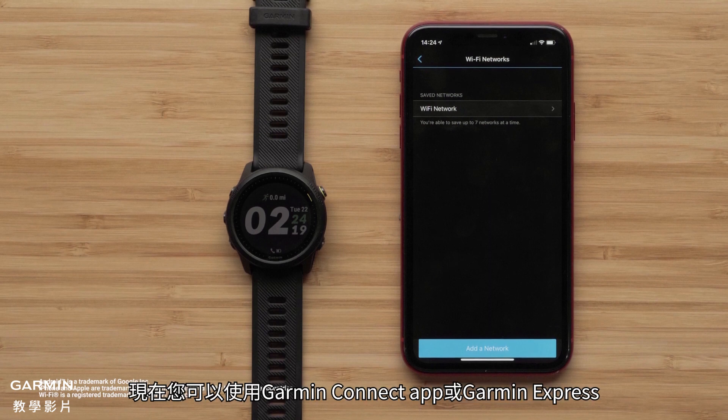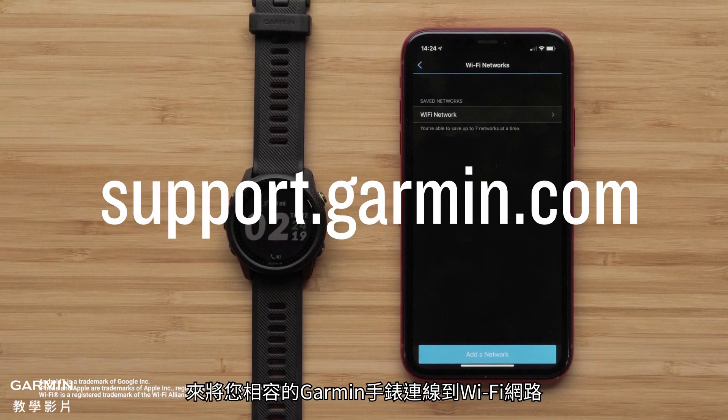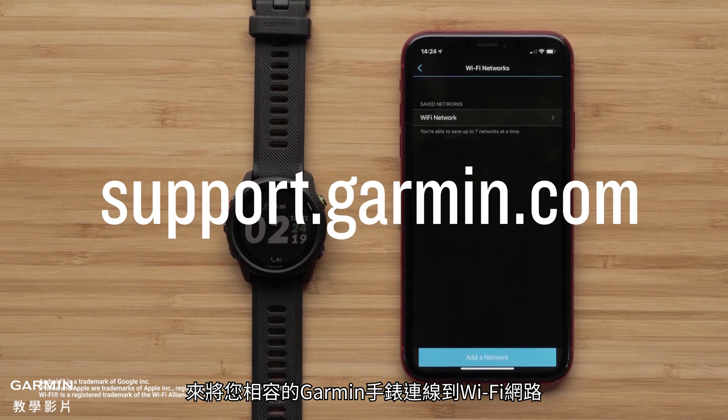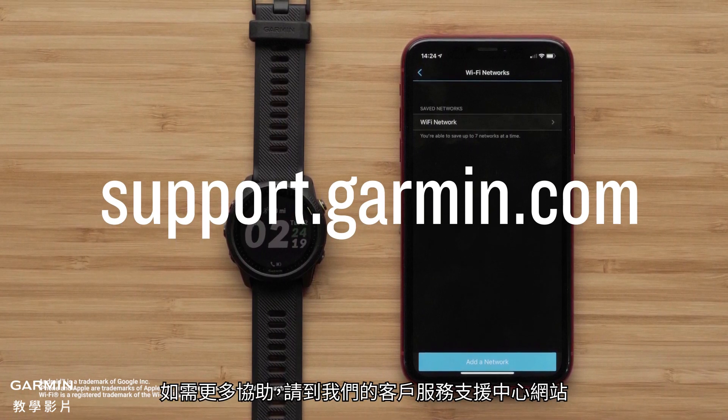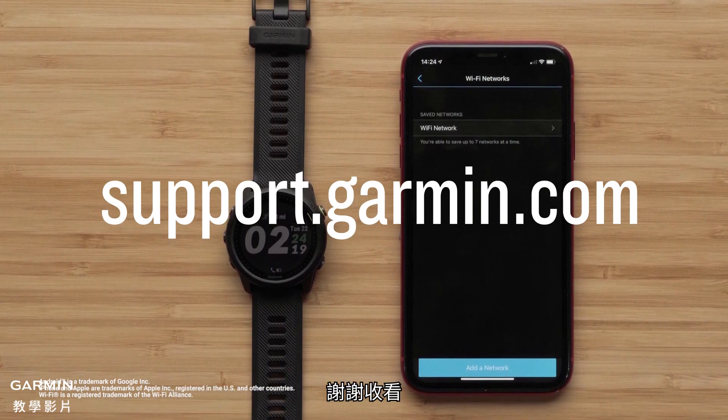And that's it. You can now connect your compatible Garmin watch to a Wi-Fi network using the Garmin Connect app or Garmin Express. For more help, please visit support.garmin.com. Thanks for watching.